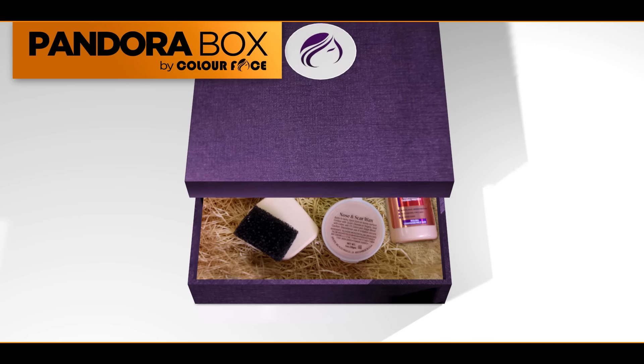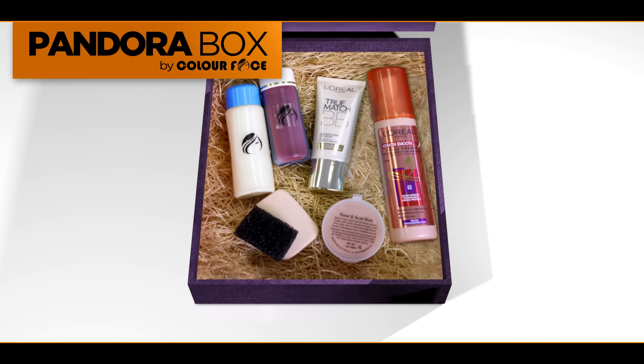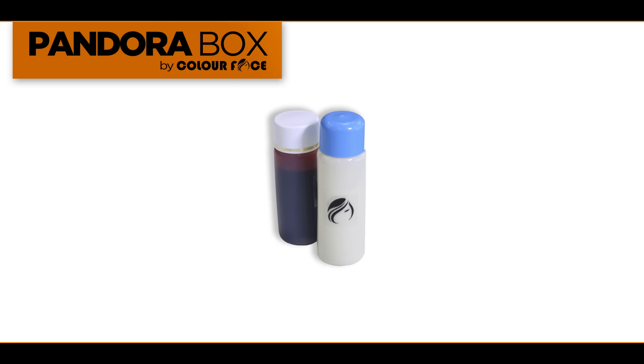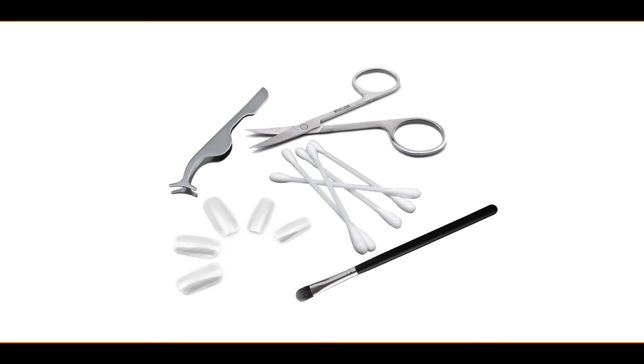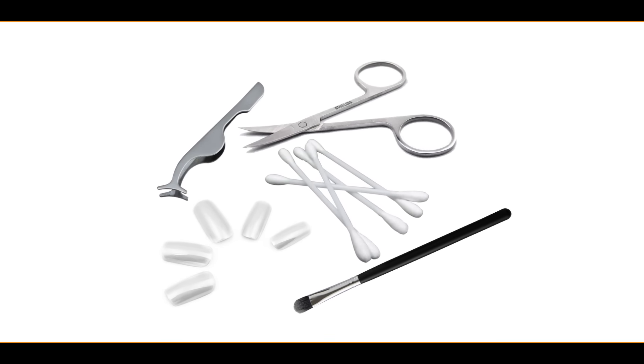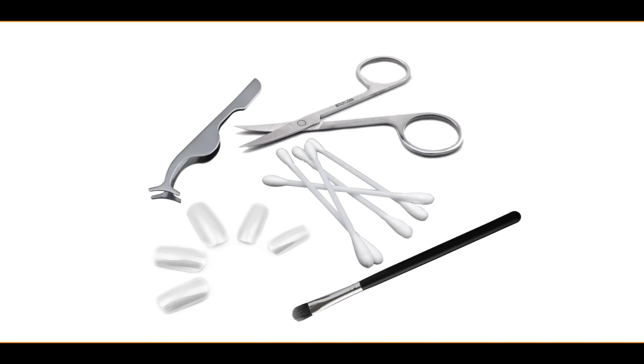Now get your Pandora box and take out the following items: Color Face Multi-Purpose Glue and Color Face Ink in Viva Red. In this tutorial, you will also need the following: brush, cotton buds, tweezer, scissor, and a set of fake nails.